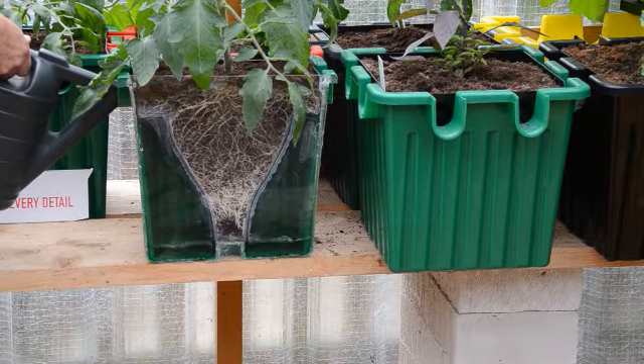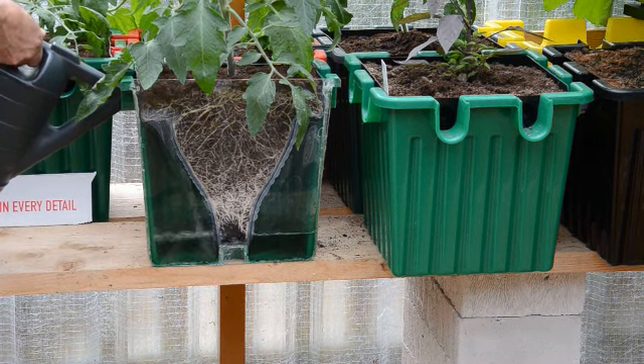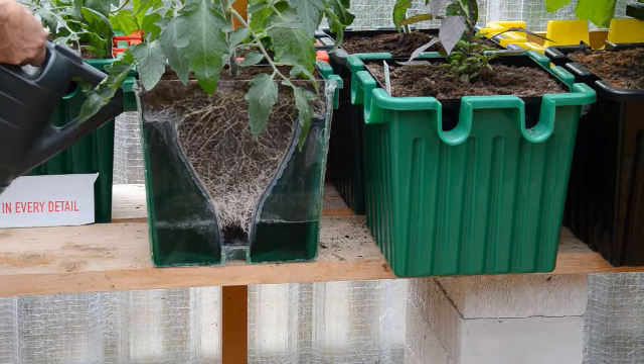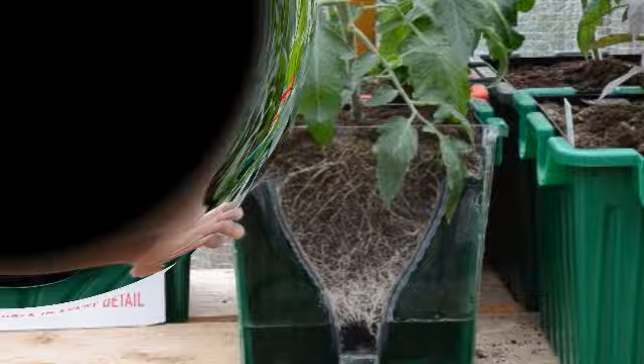You can see the water level rising back up — there we go. Obviously if it's survived on much less, we don't necessarily need to top it up to the top unless we're going away.